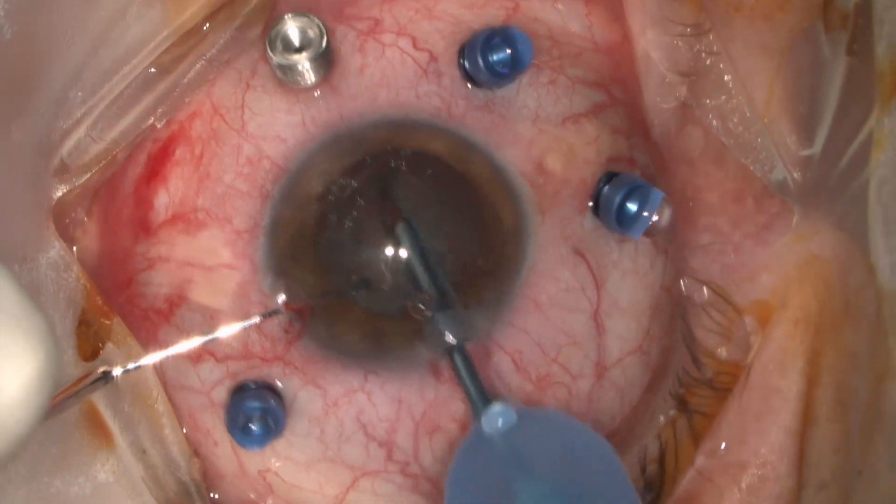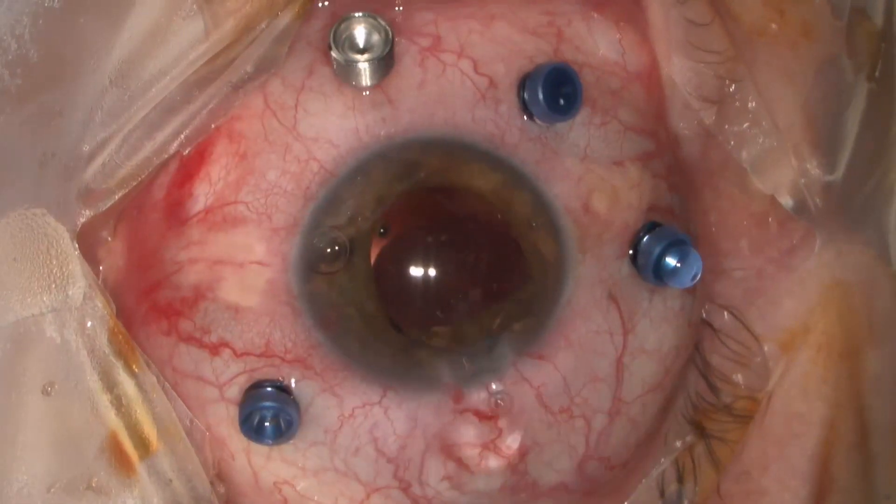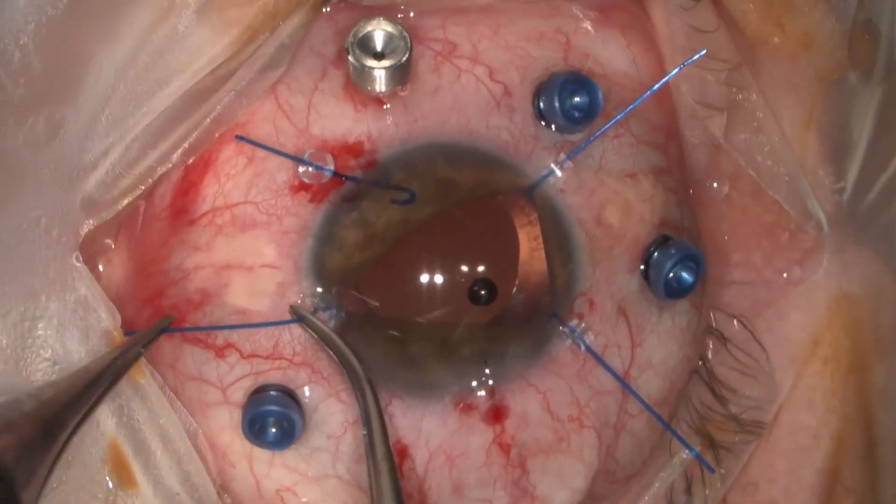The preoperative visual acuity of this patient is 1 over 100, as the macula of this 61-year-old man is off. A combined surgery is decided with a 25-gauge setup.